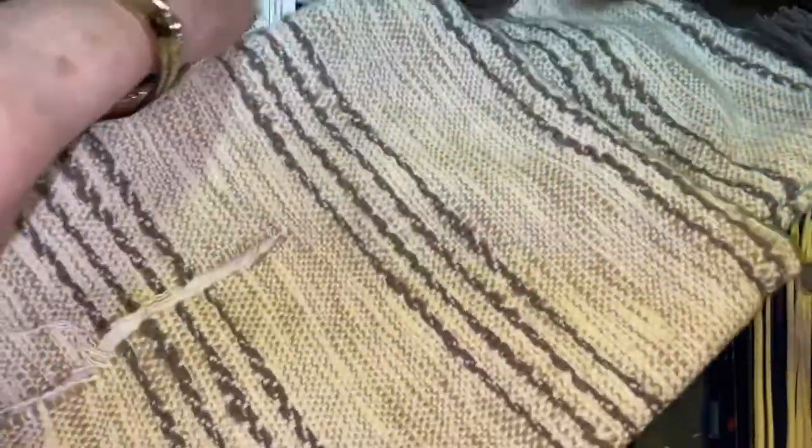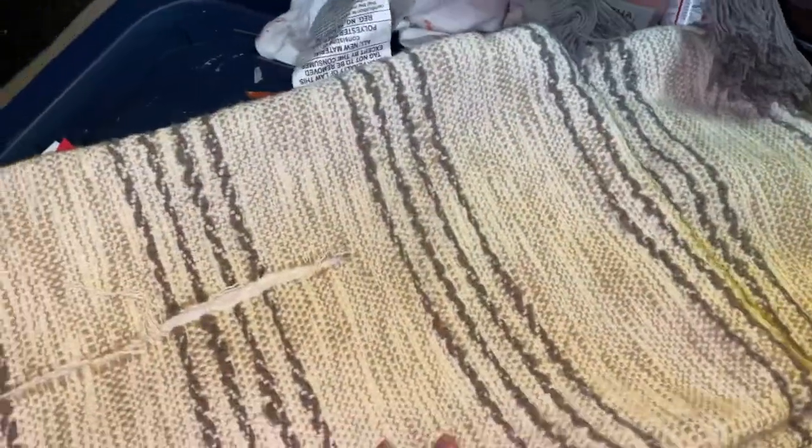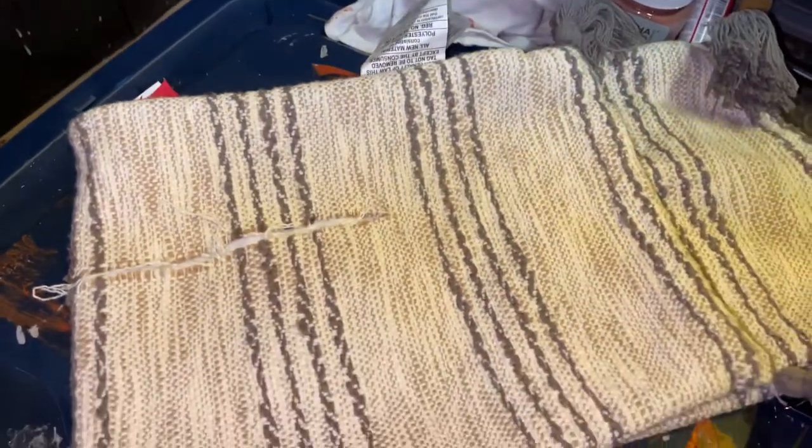I'll bring you back and let you know what it looks like after I get the rip sewn up, and then we'll go to the next stage.